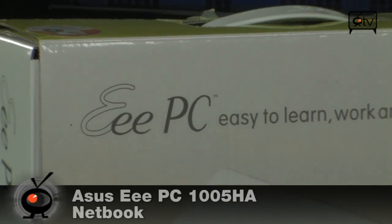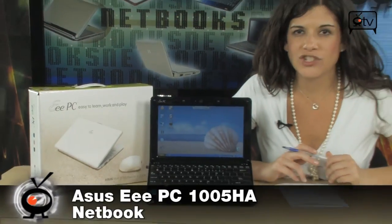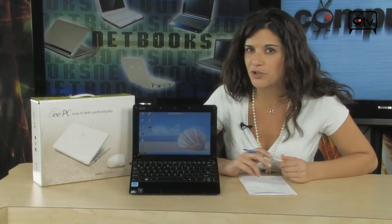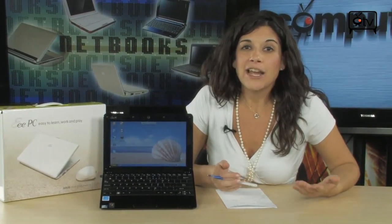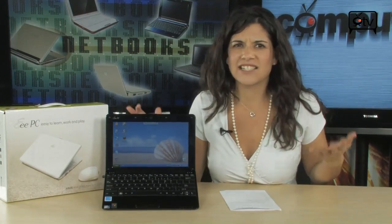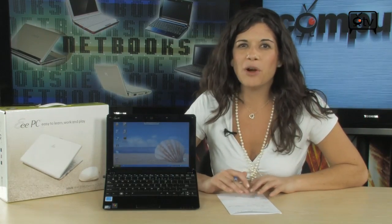Check out this Asus Triple E PC — this is the 105HA netbook. It really is the perfect companion for business professionals, for students. It's great for Starbucks, great for airplanes. It really is a fantastic netbook, and it has a lot of charm. Besides the fact that it's sleek and compact, it's kind of hot. Let me tell you more about it.